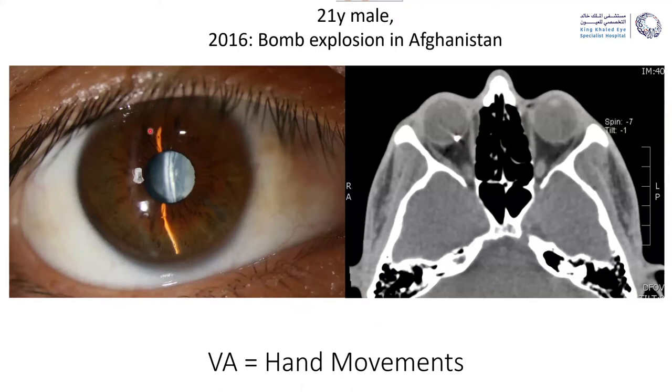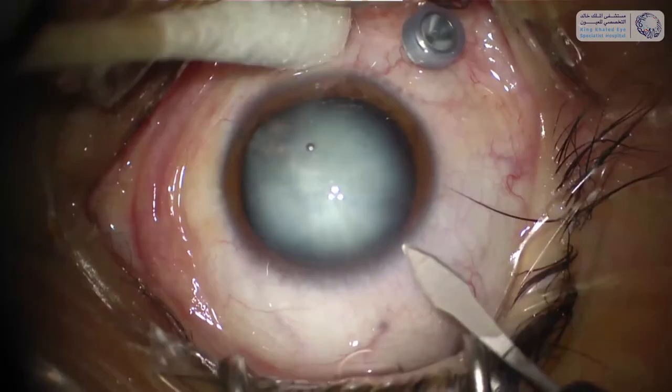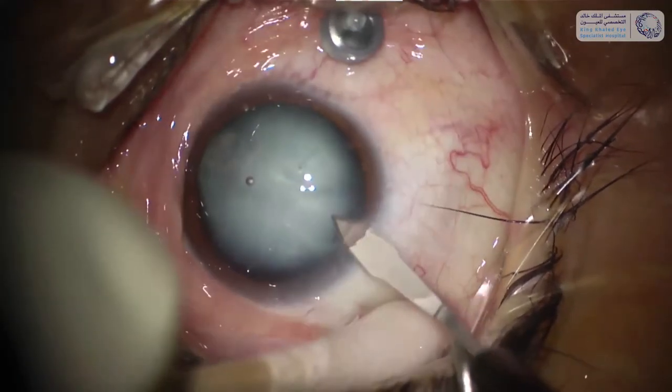The patient had brown eyes beforehand, so that also was not an indicator to see if the patient had already siderosis or not. In the surgery we of course started with the cataract surgery.